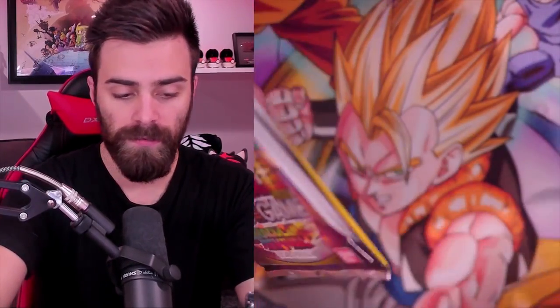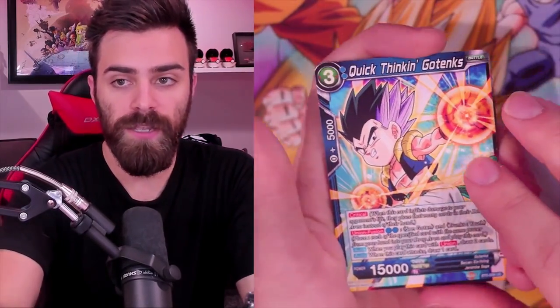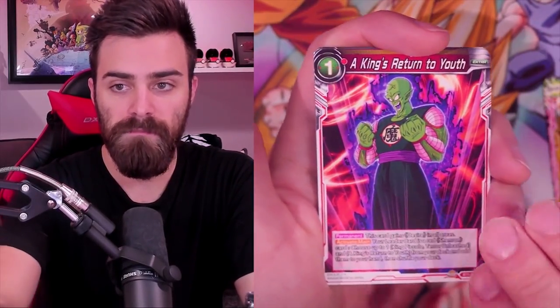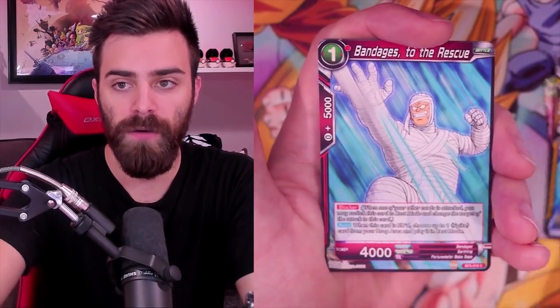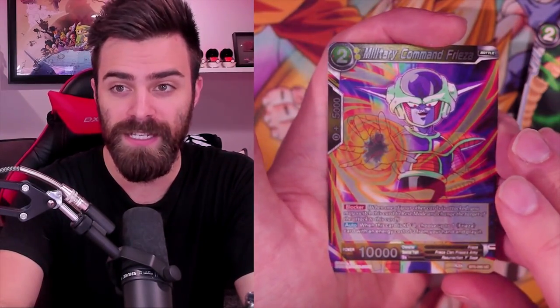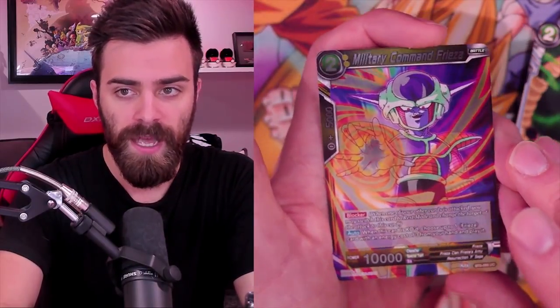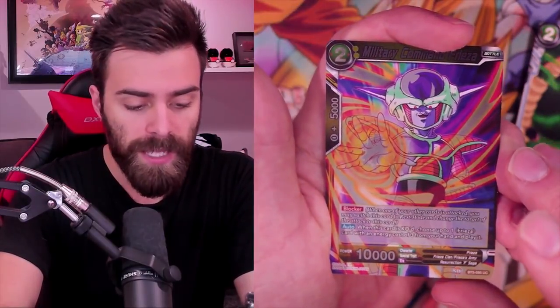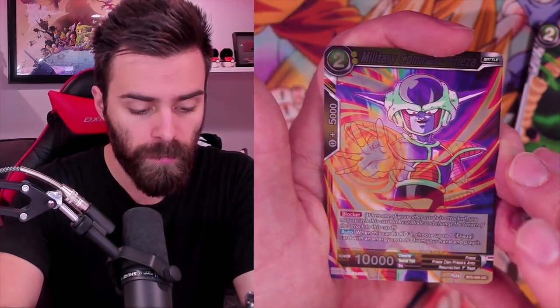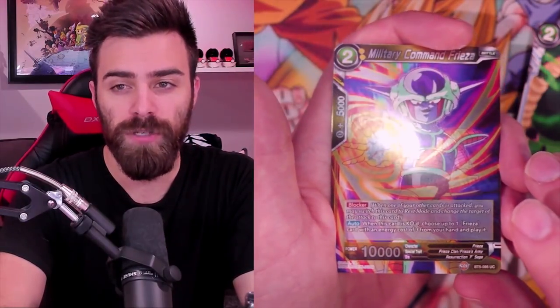We've only opened like five packs - we got a cook going. You guys are going to be here all day - I understand you're just here to see the shiny cards and maybe hear my thoughts on some of them. Military Command Frieza as our foil in this pack - it has Blocker, and when this card is KO'd, choose one Frieza card with an energy cost of three from your hand and play it. So it's a two-drop that gets replaced by a three-drop from your hand. If it were from your Drop I'd be a little more interested, but it's from your hand and it's a Blocker.